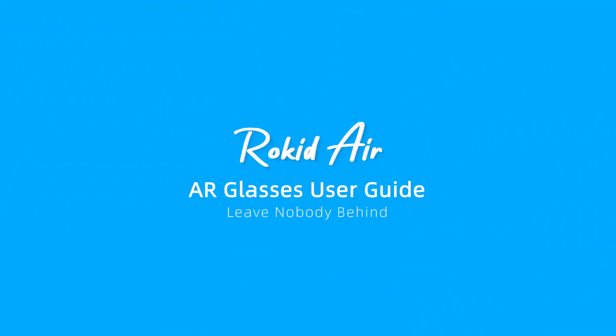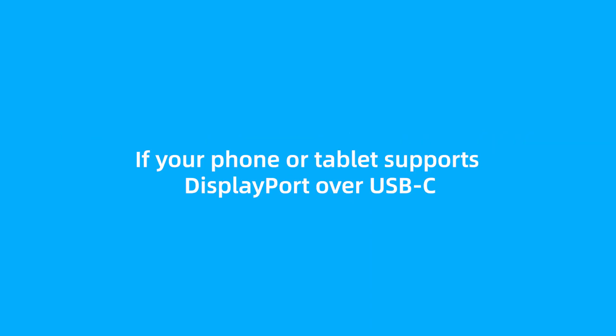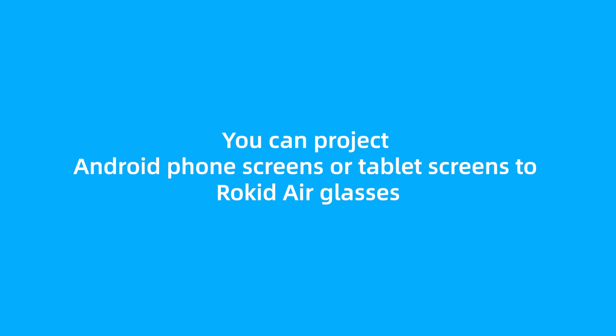Rocketeer AR Glasses User Guide: how to connect Android phones or tablets to Rocketeer Glasses. If your phone or tablet supports DisplayPort over USB-C, you can directly connect it to Rocketeer Glasses and achieve screen projection without any wireless adapter. With a wireless adapter, you can project Android phone screens or tablet screens to Rocketeer Glasses.